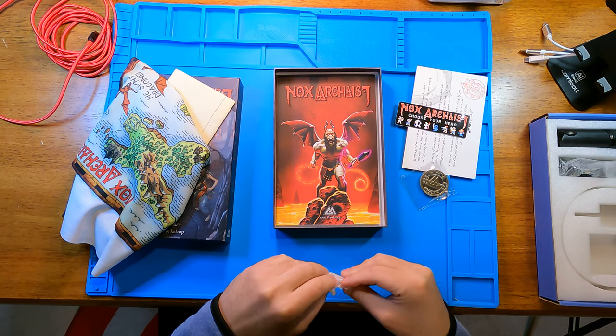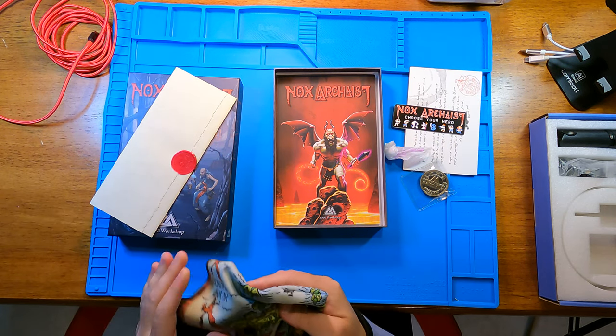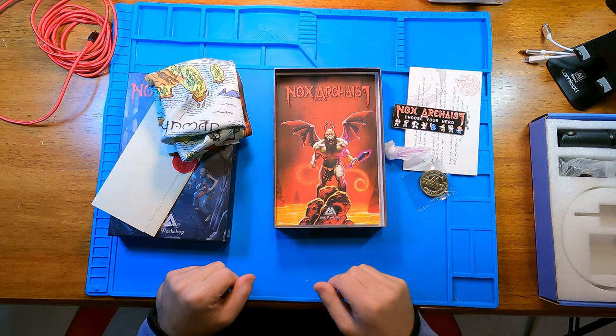That's it. I look forward to actually playing the game. Now they have all the feelies and other goodies from the box. Alright, thank you.